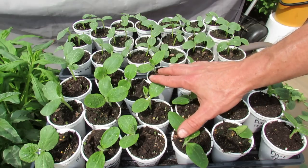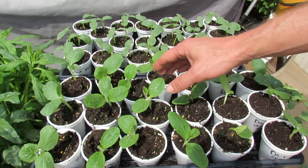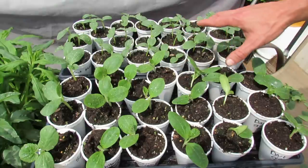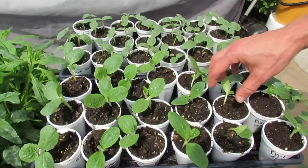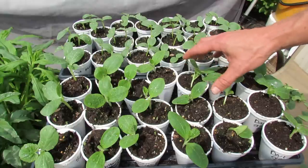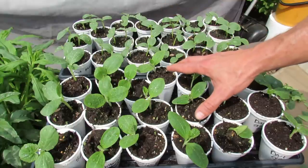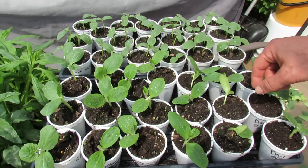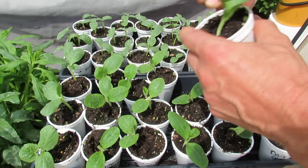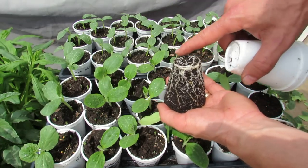These plants germinate quickly and get to size pretty quickly, so you really want them to get into the ground between two and four weeks — you don't want to go beyond four weeks. If you leave them in these cups too long, they'll get root bound and actually start to flower, which messes up the whole plant. You want these to go from the cups right into the ground when the root systems are starting to coil around the bottom of the cups. You can see in this plant it's really close — this one could go out into the garden this weekend.